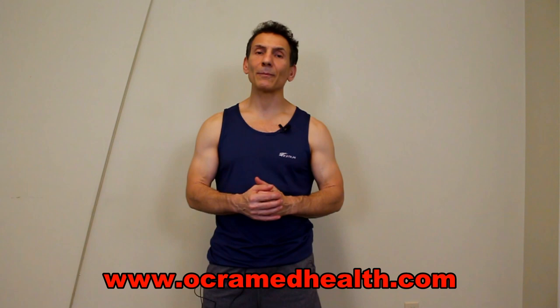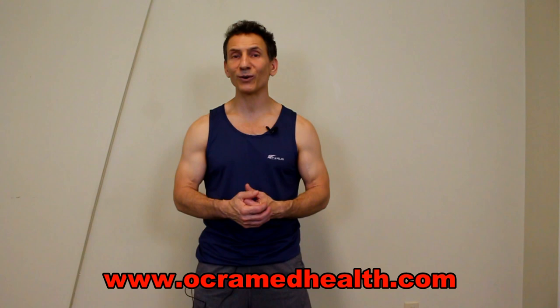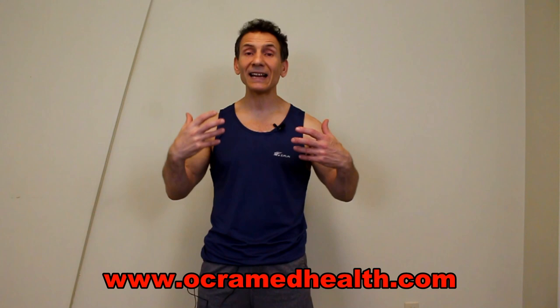Thanks everyone for the support and for visiting my website, OkraMed Health dot com, where we have fascia release instruments, exercise equipment, and fitness programs. We're also building a new website with a membership area featuring exclusive videos, a private forum where you can ask me questions, and information on healthy eating and exercise. If you're enjoying these videos, please subscribe to OkraMed Health on YouTube, leave questions in the comments below, and remember — OkraMed Health is here to keep you fit forever.